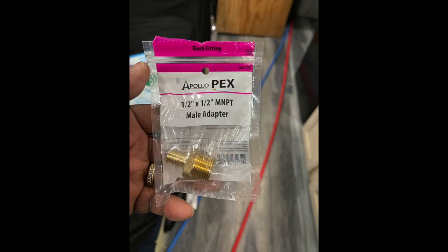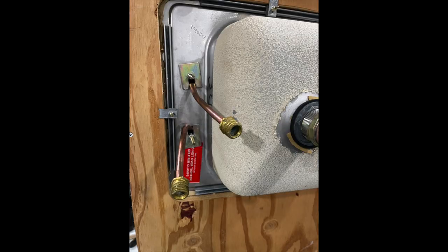I'm going to use half-inch PEX B plumbing throughout my install here. These are the kind of adapters that I need to use to make connections between my sink and the hoses and other locations as well.